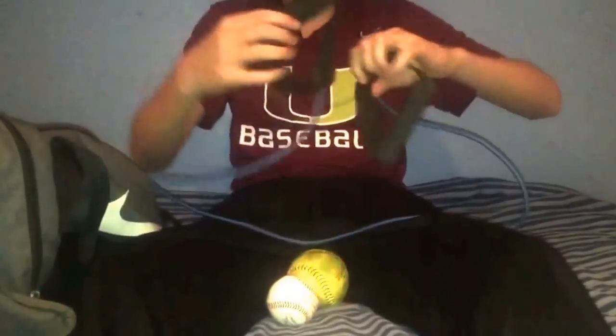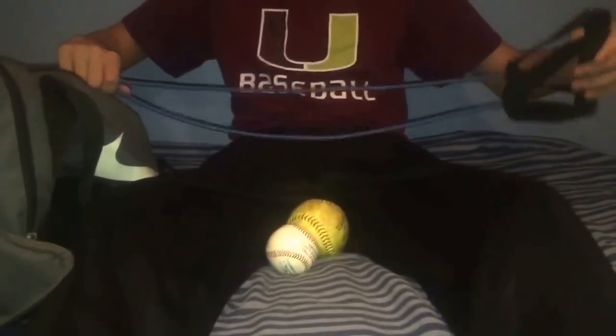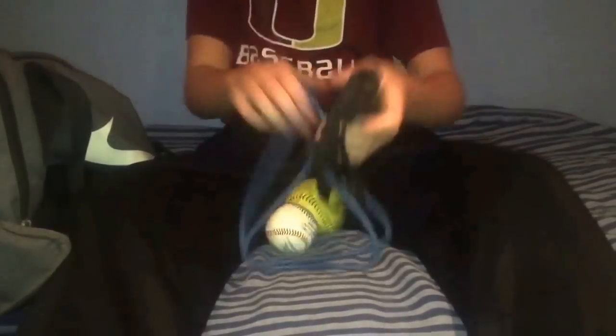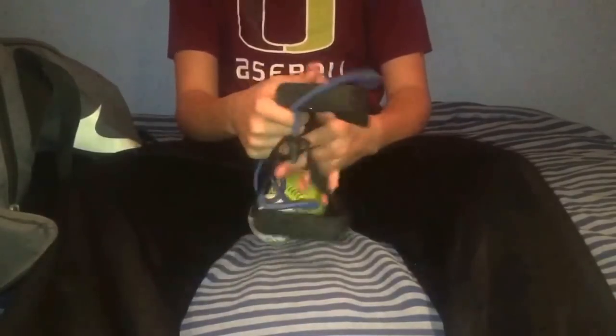I also have a stretch band. This isn't the one I actually use — my teammate has better ones — but I always keep these in my bag just in case. We have some in the bullpen already. These have good resistance on them. Every pitcher should have stretch bands in their bag.